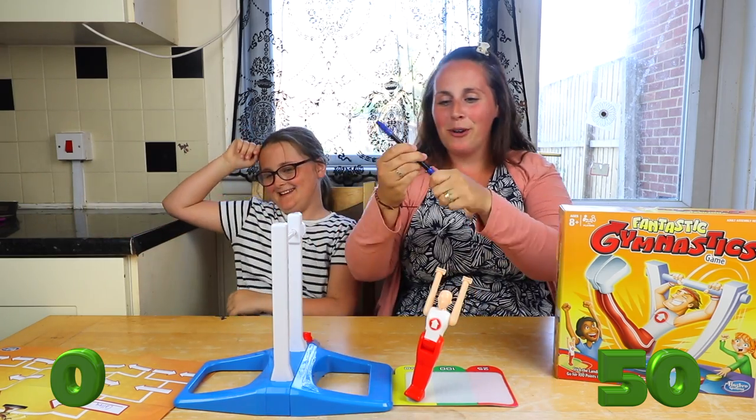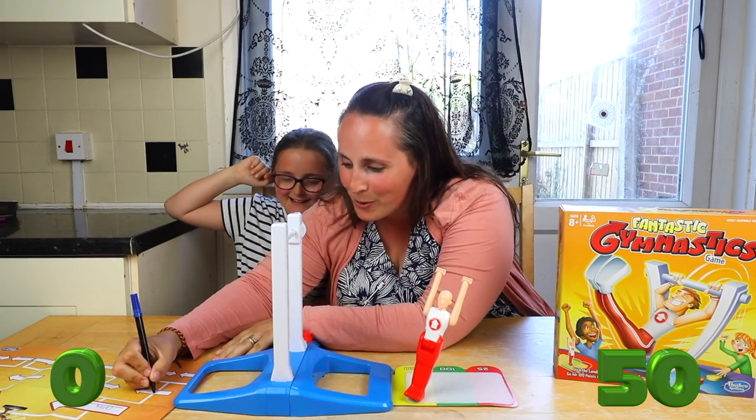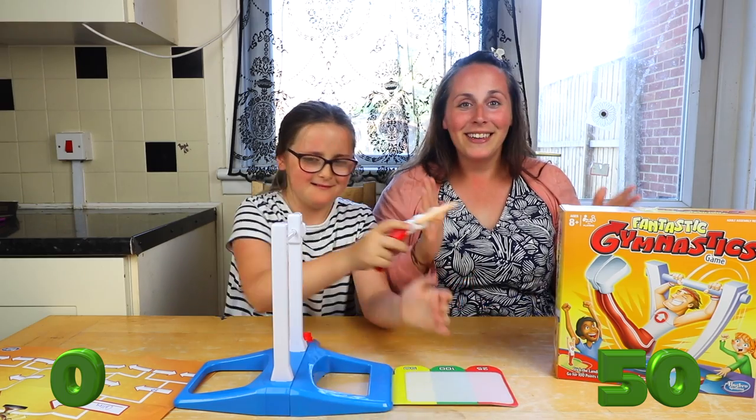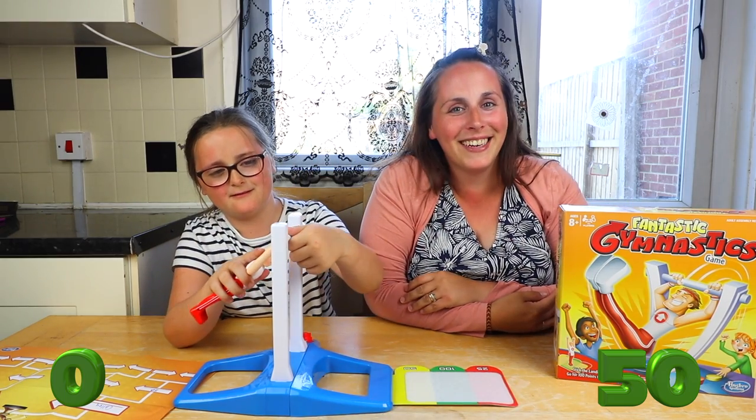Where's the pen? Get my points on there now. Yes, I did it! Now I can't do it again now.